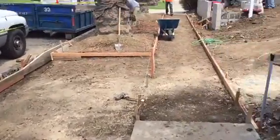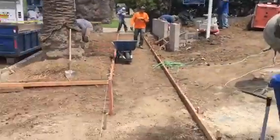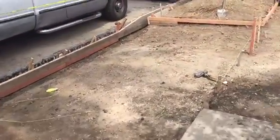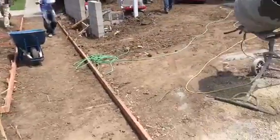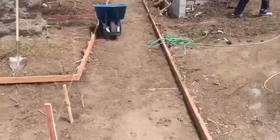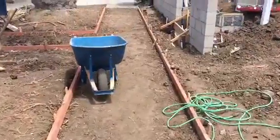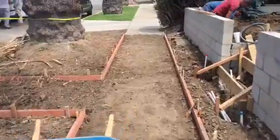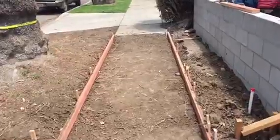Here we go, another apron and sidewalk on this really nice property in the city of West Los Angeles. We're just finishing forming it — afterwards we'll be doing a beautiful driveway here. But again, we are currently looking at the actual apron. I'm just walking the sidewalk. This is exactly the way that the inspector wants us to do it.